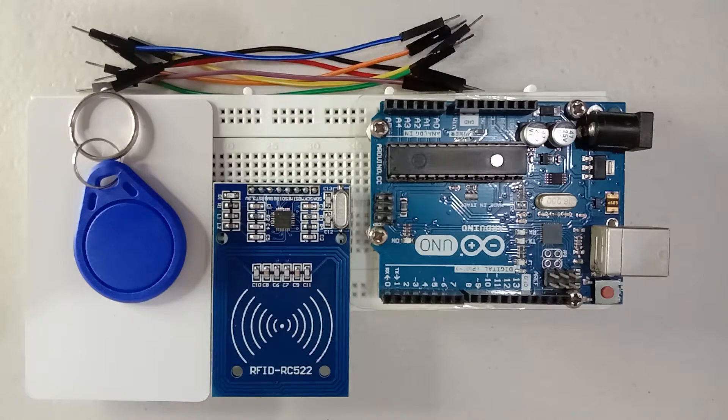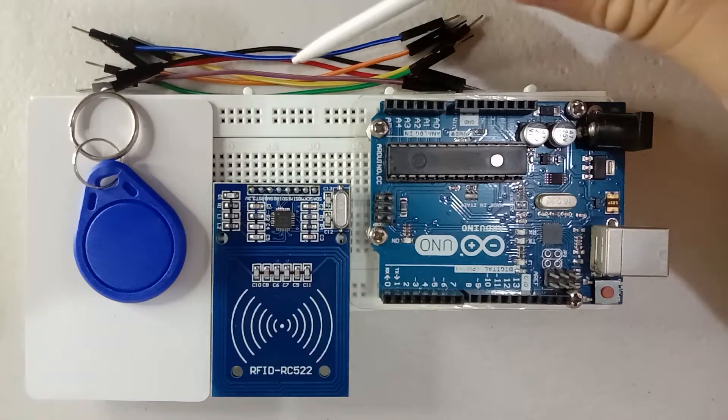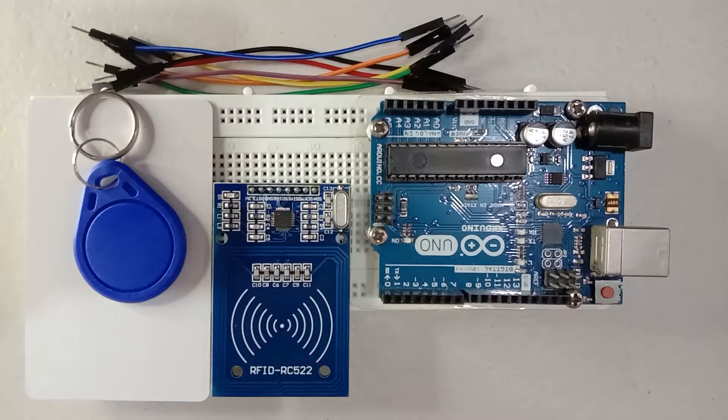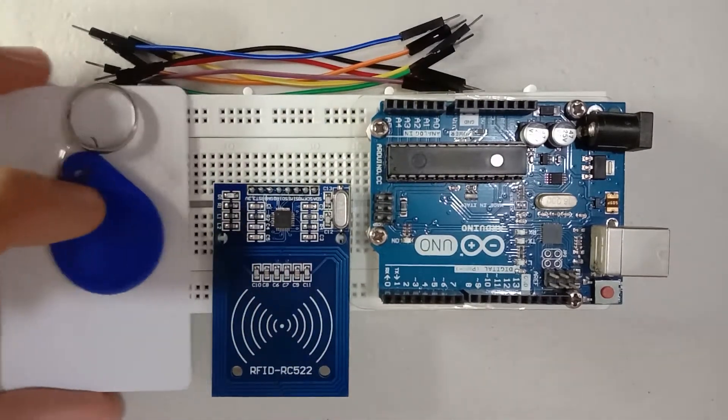Welcome back to my channel guys. Today's video I will show you how to use the RFID RC522 using the Arduino Uno module. Before we start, these are the list of materials that we needed: we have RFID RC522 scanner, RFID tag, assorted color male-to-male jumper wires, the Arduino Uno module, and the Arduino Uno connector. Let us set up now the circuit.